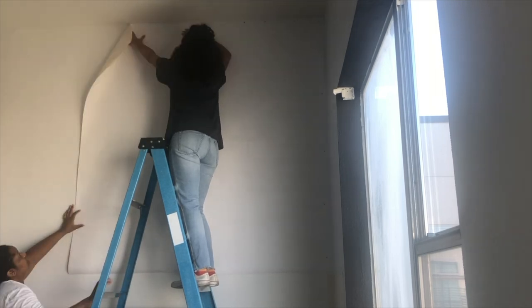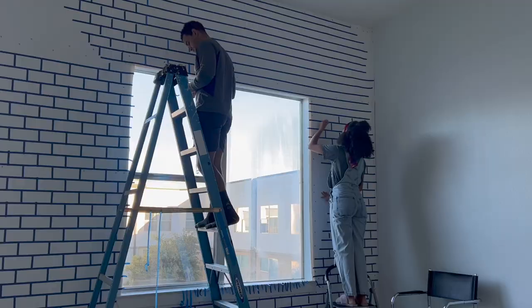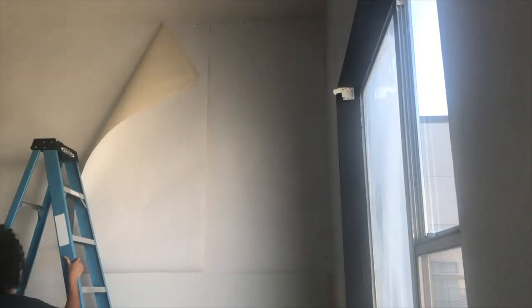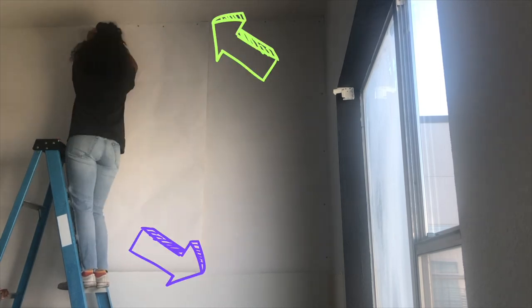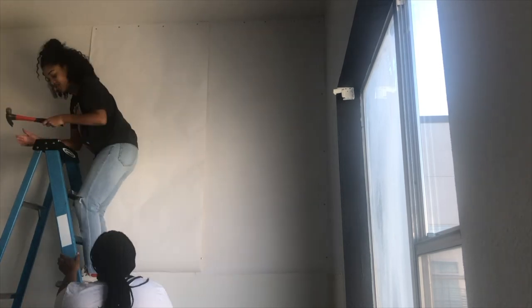I was insane enough to do this on this wall and the super long brick wall. Make sure you overlap your canvas strips at least an inch here, at the top, and at the bottom, so as it shrinks, your walls are always protected.